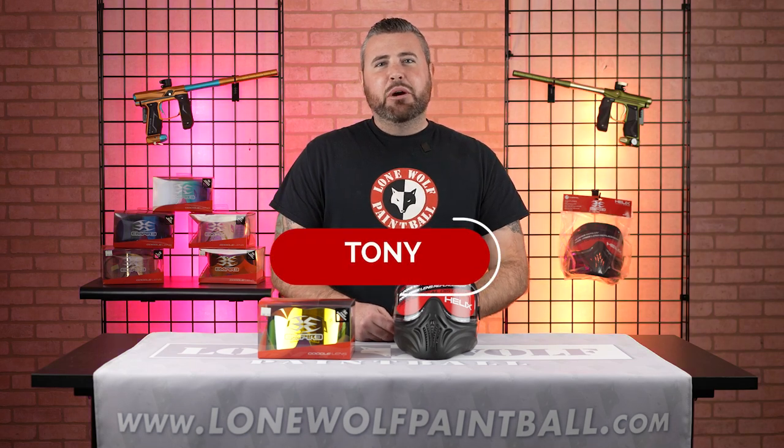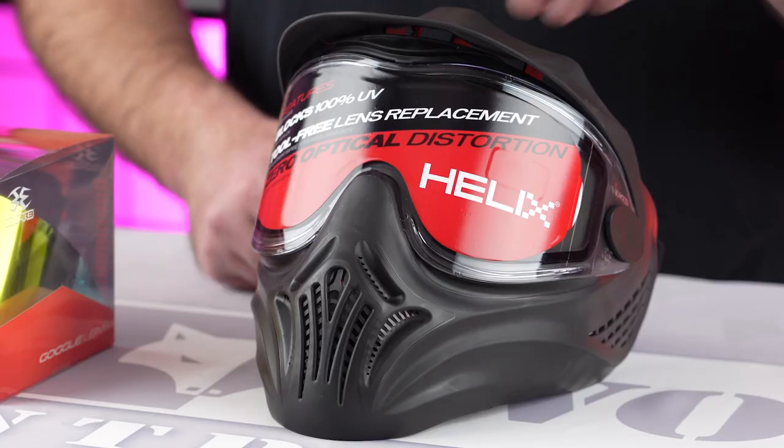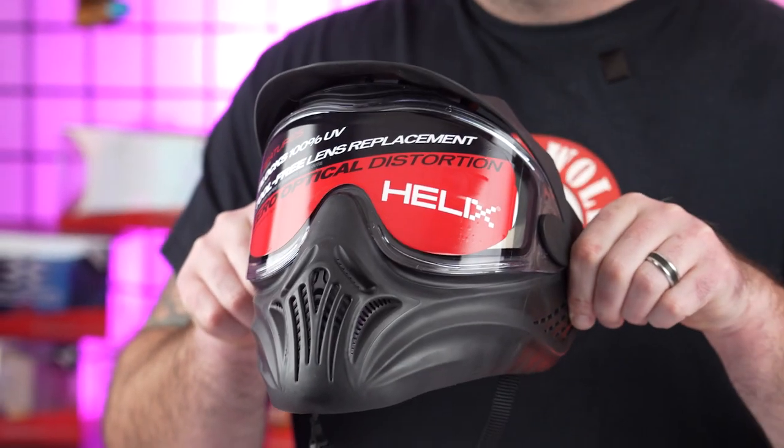What is going on, guys? It is Tony from Lone Wolf Paintball. Today, I'm gonna show you how to change the lens on the Empire Helix Goggle.